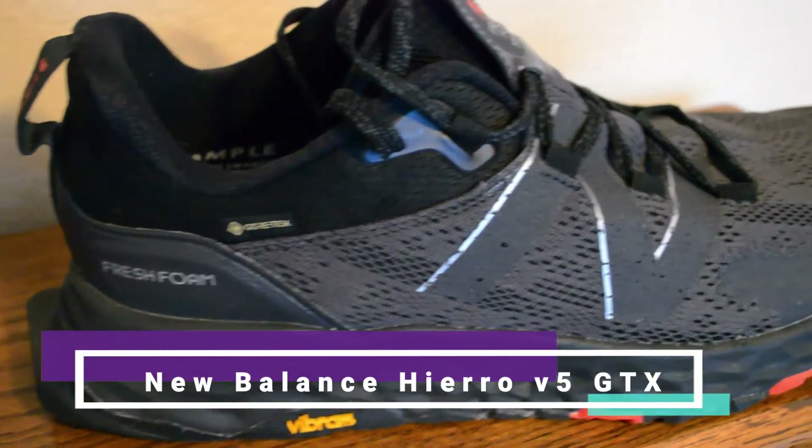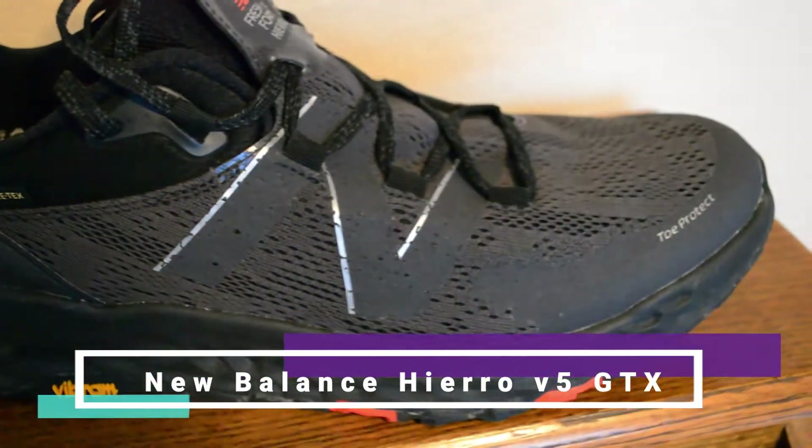New Balance's highly cushioned trail shoe, the Hierro, gets an updated upper with the Gore-Tex version. That paired with a Fresh Foam X midsole and Vibram outsole make this shoe the ultimate winter running shoe. Let's dive into my full review. The main thing that makes the Hierro v5 GTX different from the regular v5 is of course the Gore-Tex upper, so let's talk about that.